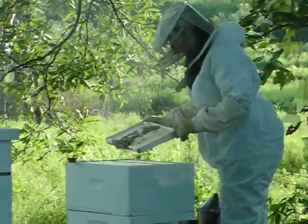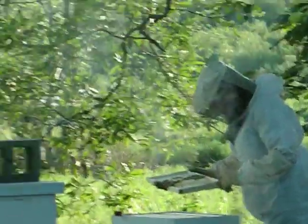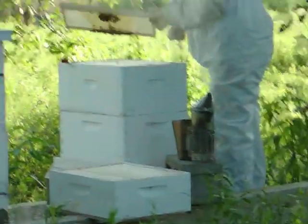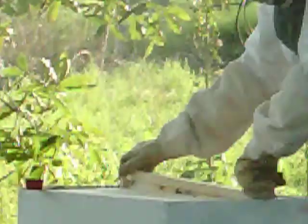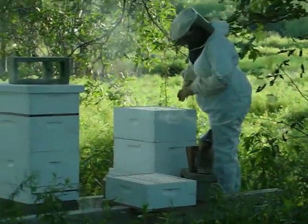This frame is starting to have some comb built up on it, and I can see some capped honey. They're not raising brood, and it would be unusual for them to be raising brood still in late August. The other side of this frame they haven't done anything with. It looks like they're just starting into the second box. They're really not ready for that second honey super, but the day I brought it down I didn't want to take it all the way back to the barn, so I just put it on for when they were ready. It doesn't hurt anything to leave it on there.